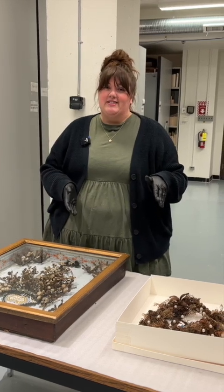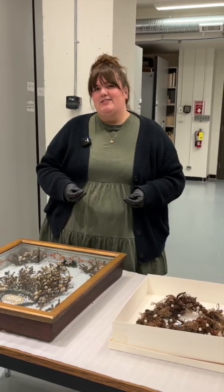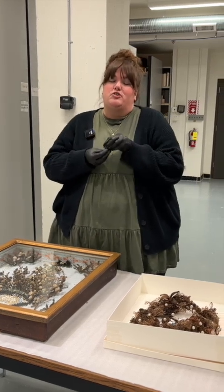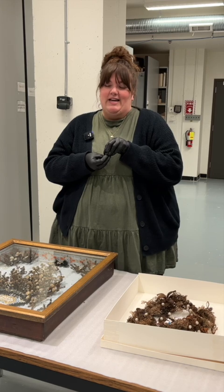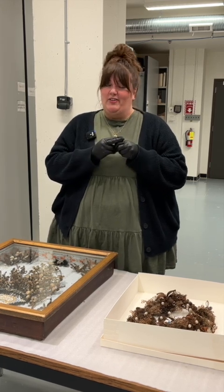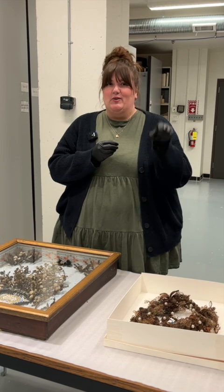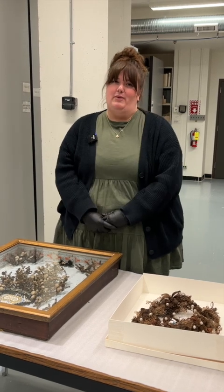Hair wreaths eventually fell out of fashion in the early 20th century, but we actually still see a form of that practice and that preservation of memory — when parents will cut their children's hair and keep a little lock of it in their baby books, or save a little lock from the baby's first haircut.